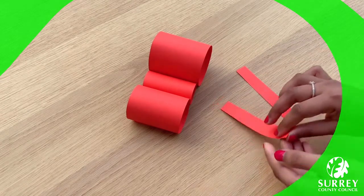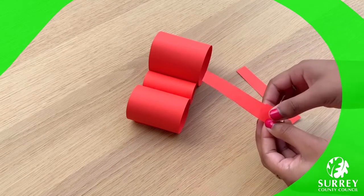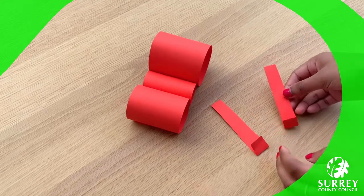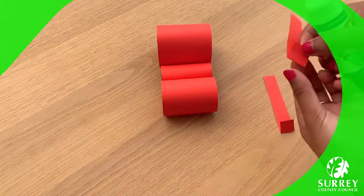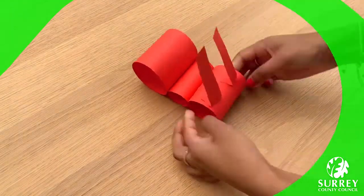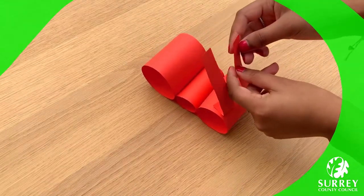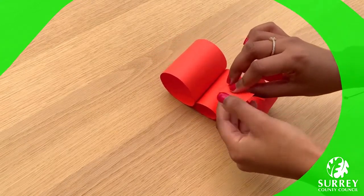Now fold a little bit of the antennae at the bottom, just like this. And then glue this on top of the head — put a little bit of glue on here. And if you want, you can bend the end of the antennae forward to make your ant look extra lovely and cute.